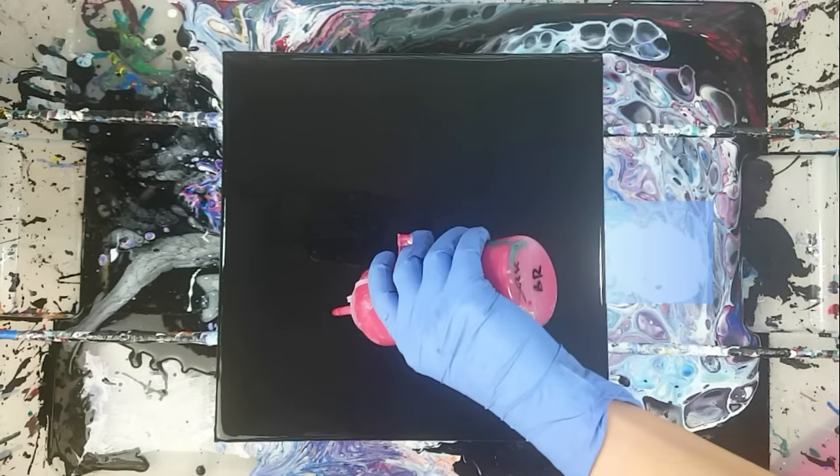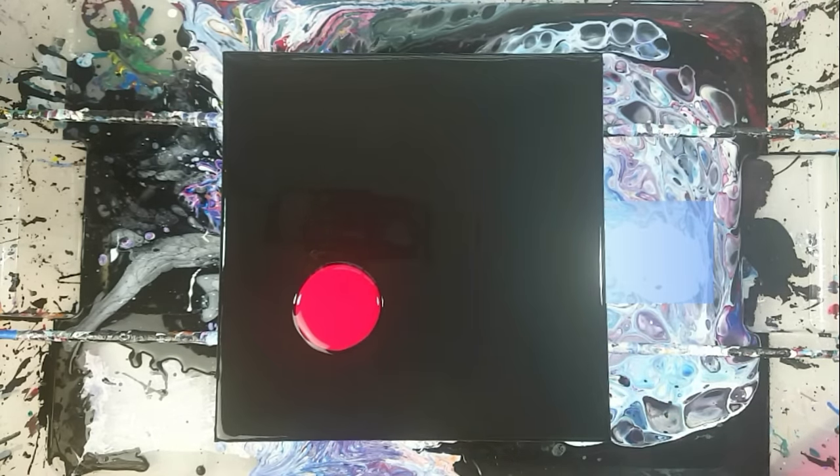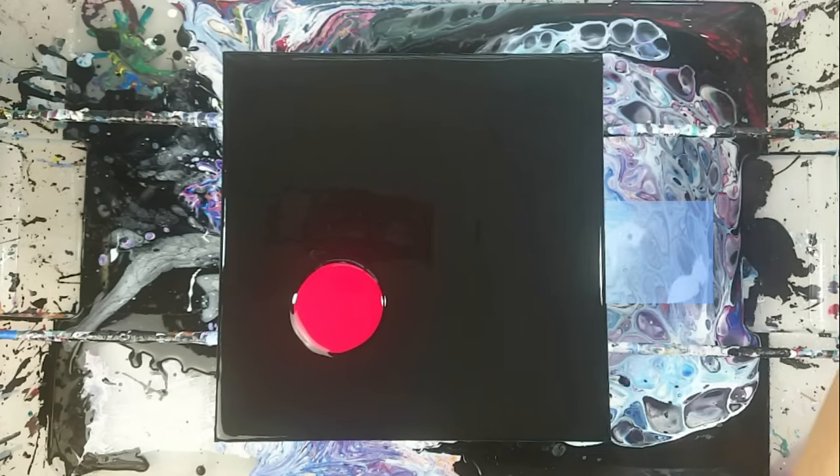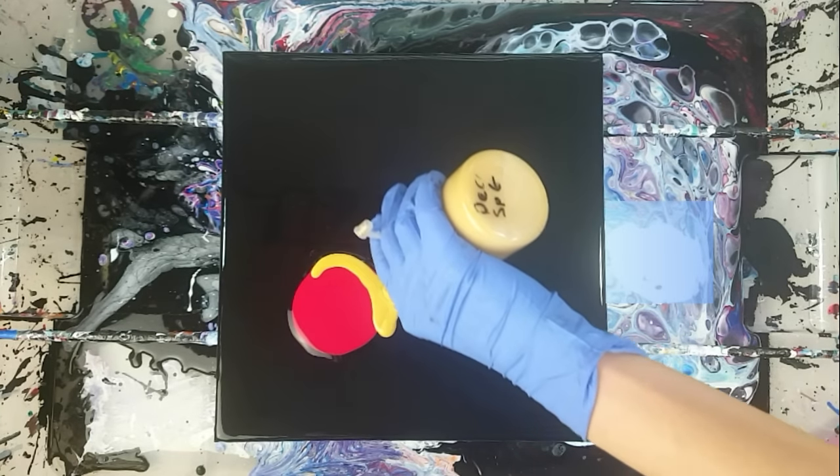I find that the way I position colors on the canvas before blowing makes a pretty big difference. So I just like to experiment and play around with it a little, deciding which color goes where.